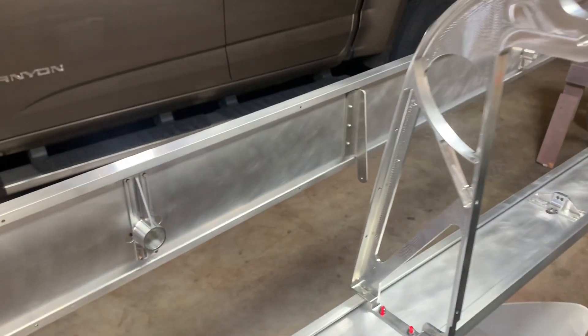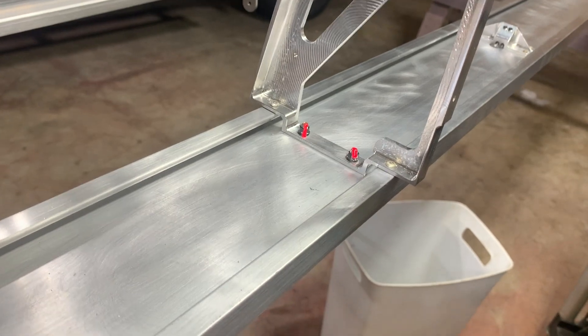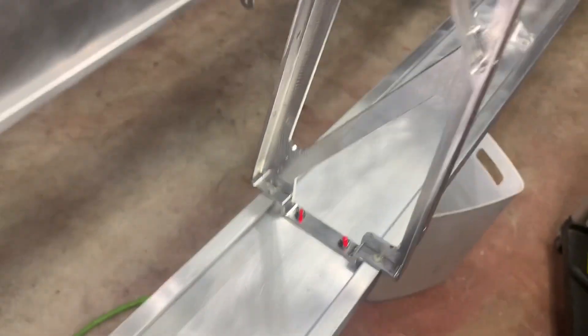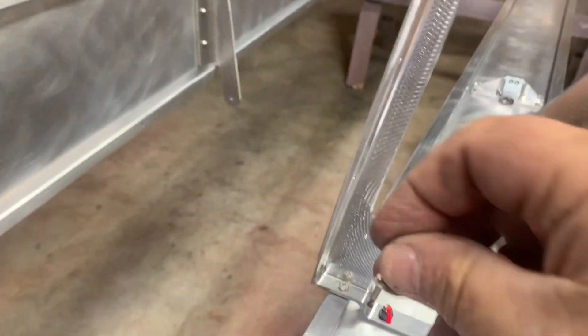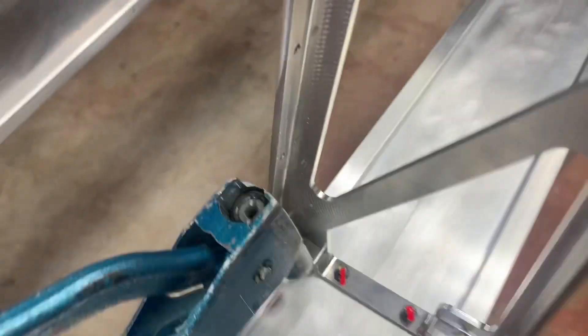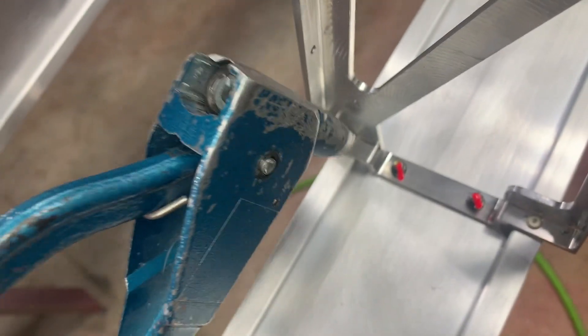I wish I had done a video before — the torque seal is still wet, but you can see the rivets we have to put here. The top one is coming downward and this one goes up straight, so the rivet comes up and gets really close to the side because it's sloping downward. The problem with the rivet gun is that the rivet is so close to the part.